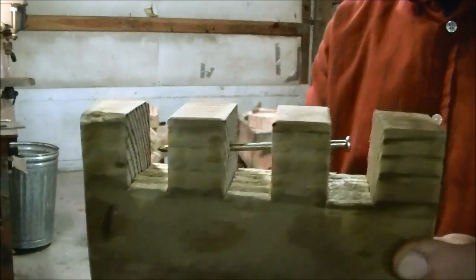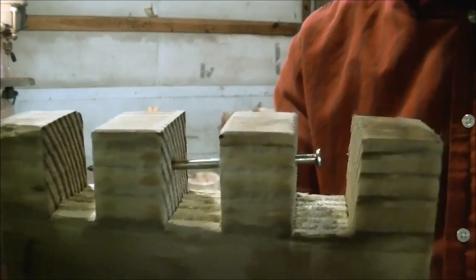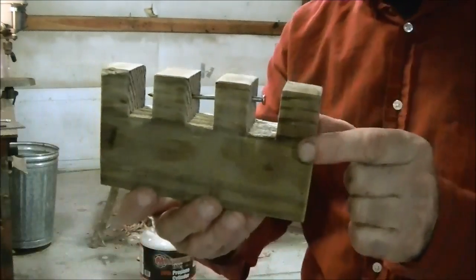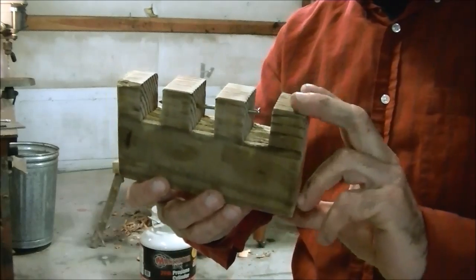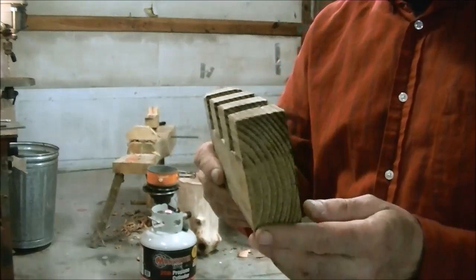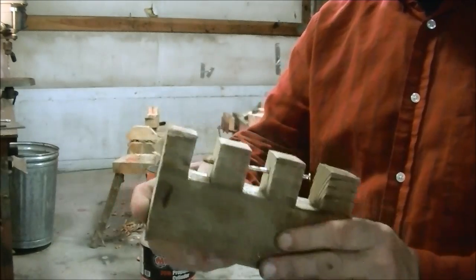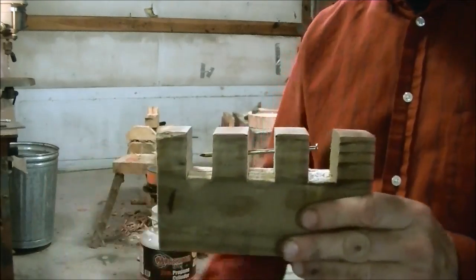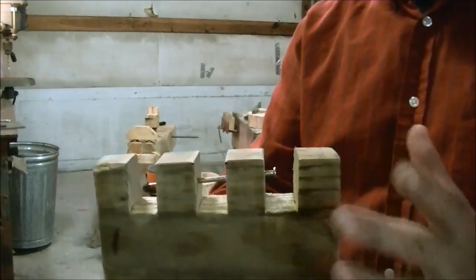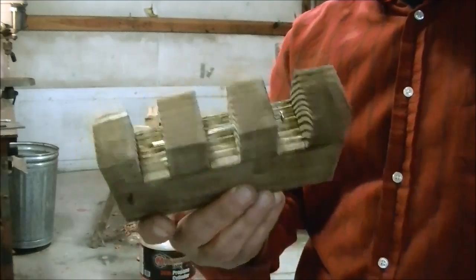I'm going to show you the trick. We're going to be using hot water and a vise. We're going to heat the wood up on one side, squeeze it, and once it's good and soft we'll squeeze it down. When you heat up material it gets soft, and then we're able to drill a hole in it. Then we'll put it back into the boiling water and it comes back to its shape — it's just a neat trick.